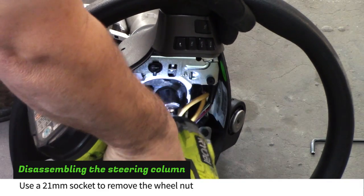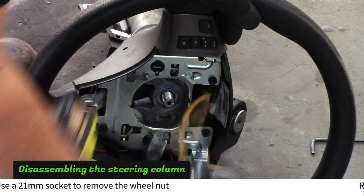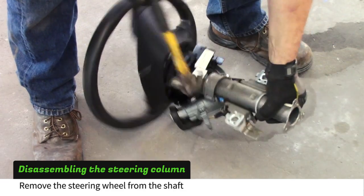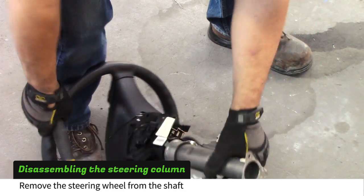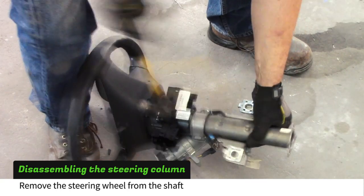Use a 21mm socket to remove the steering wheel nut. Hammer the back of the steering wheel to release it from the steering shaft, making sure you are hitting against the wheel frame. You can also rent a steering wheel puller from your local parts supplier.